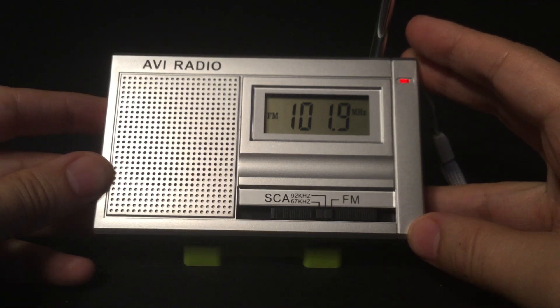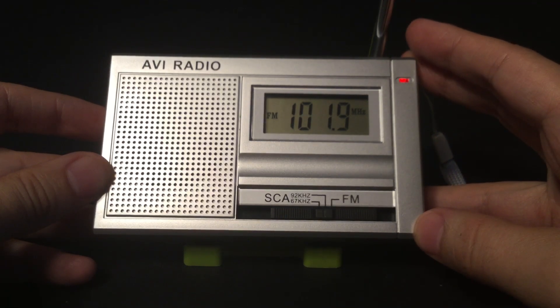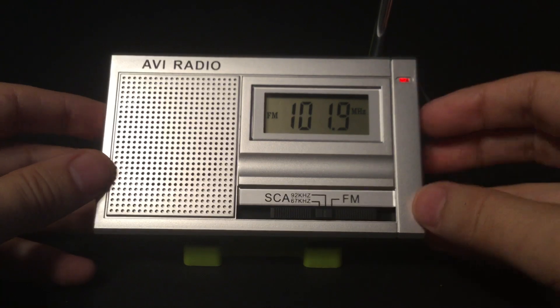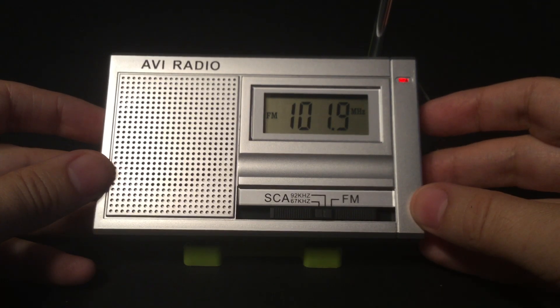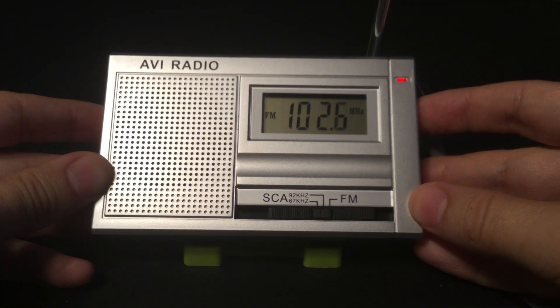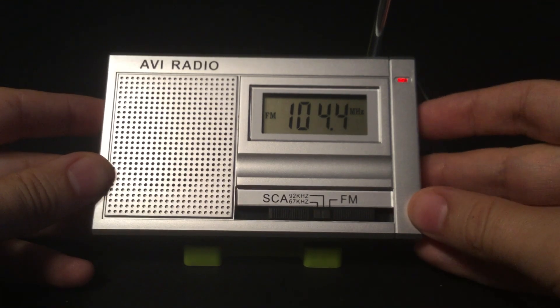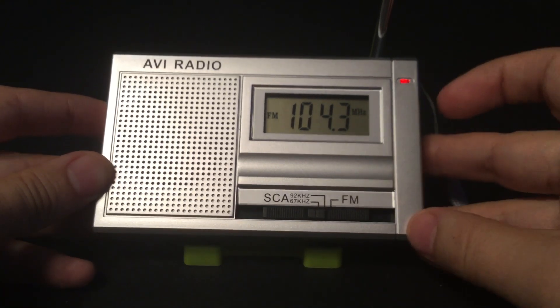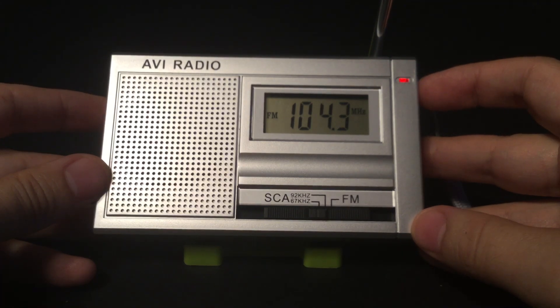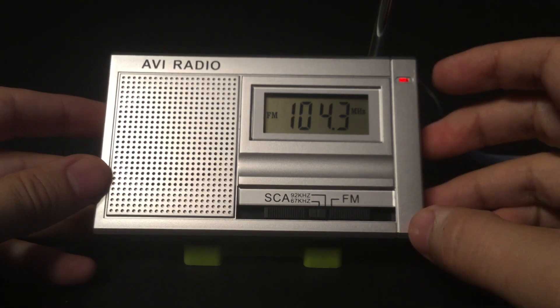This one is not listed correctly, but it's actually Grupo Radial Delgado — that's in Spanish on the 92 kilohertz. It's listed as a Haitian station, but it's now Spanish. And there's one more: that is Korean Christian Broadcasting. It's the only Korean station in our area in subcarrier audio.